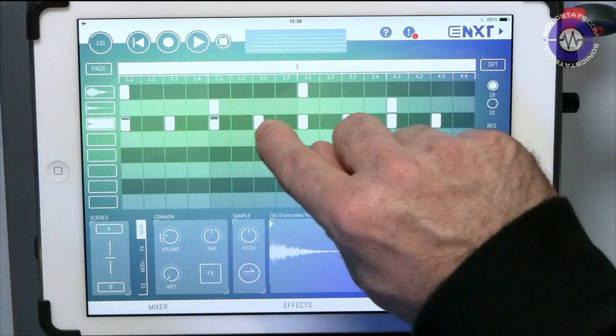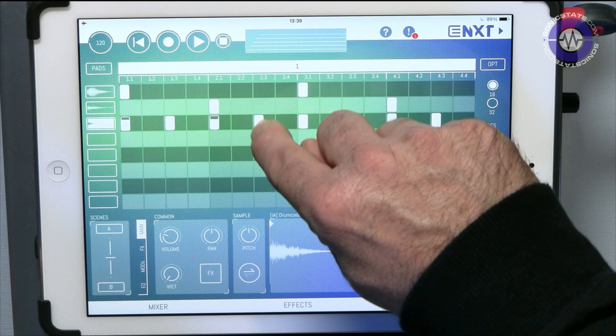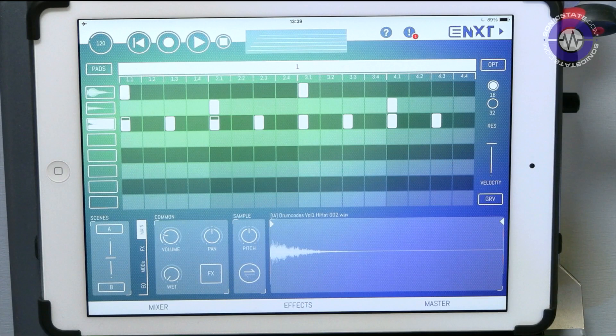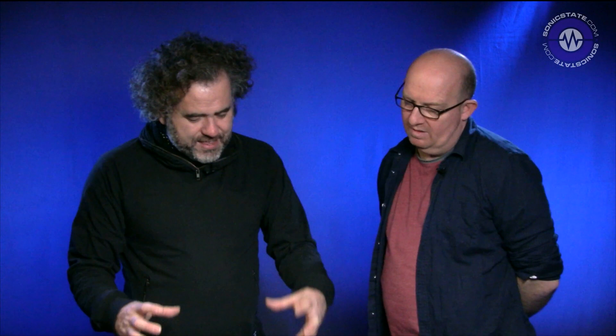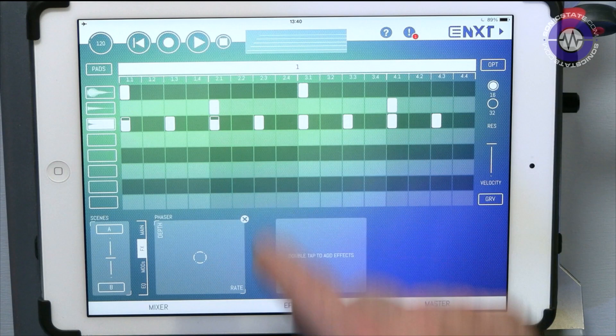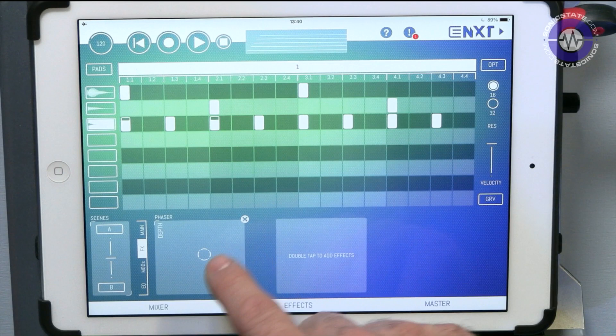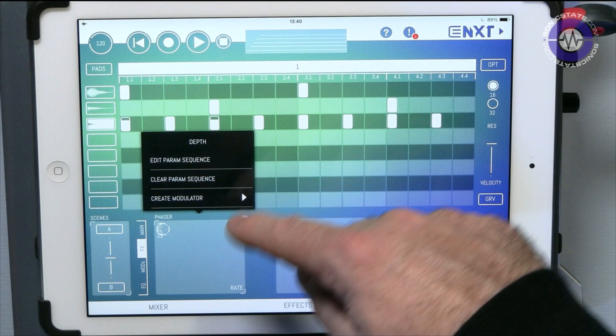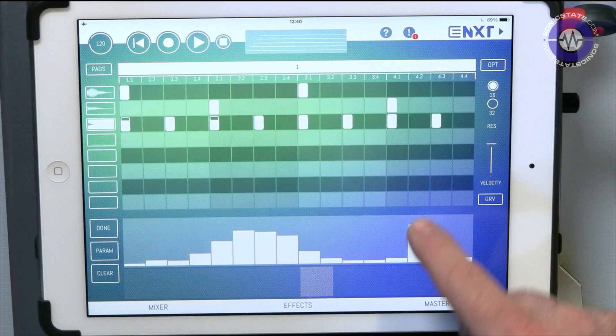There are some nice features worth mentioning. You can add effects — double tap effects and you've got a pretty good choice. This is for the individual sound. If you bring in a phaser, and double tap on a parameter, pretty much most of the parameters within this part allow you to edit a parameter sequence. This is like the amount of that particular parameter — hyper-edit in the old-school DAW MIDI style.